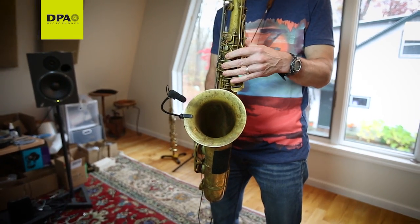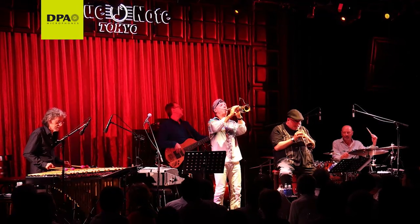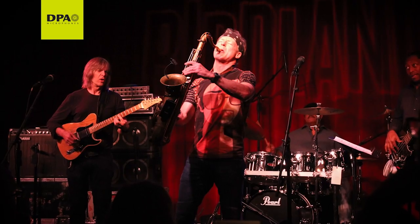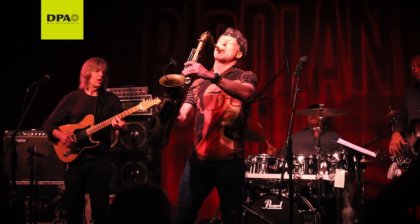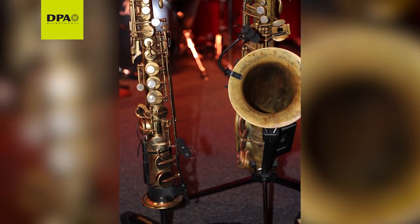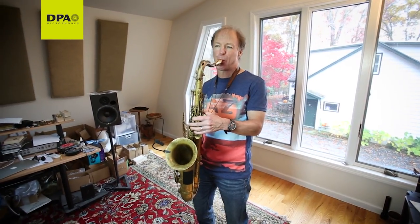I'm sort of known for playing all kinds of music. The saxophone remains the same, but the background always changes. My sound is my sound. So as long as I know I'm being captured correctly and authentically, I'm good. Right now, my soprano, my tenor — I use the DPA Devote 4099 because it captures exactly what I'm putting out of my instrument. And that's crucial to me.